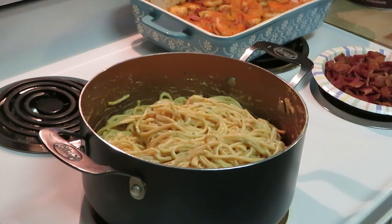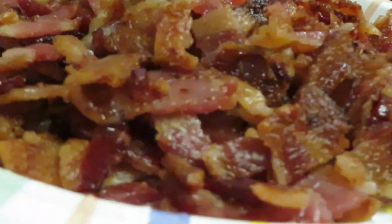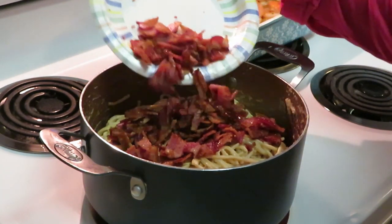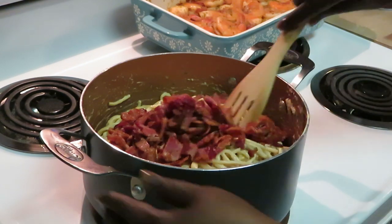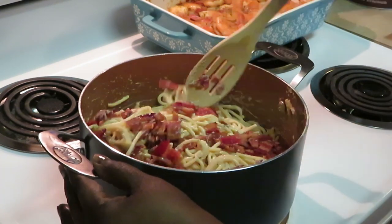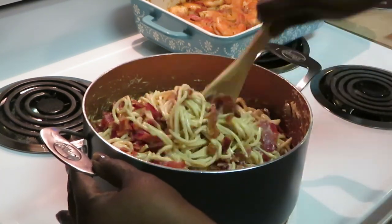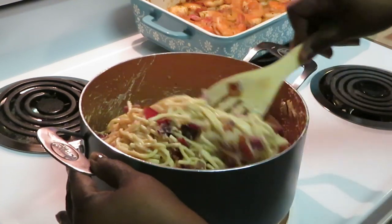Okay guys, I'm back getting ready to add my bacon. I got my bacon all cooked up and all chopped up — look at that bacon! Going ahead and adding our bacon to the pasta. I'm gonna save a little bit of bacon for my plate for Instagram. We got the bacon all nice and chopped up in there, getting it all mixed in with our pasta.